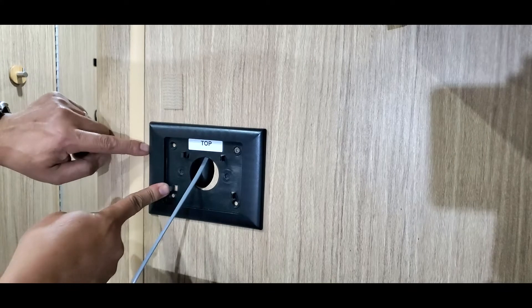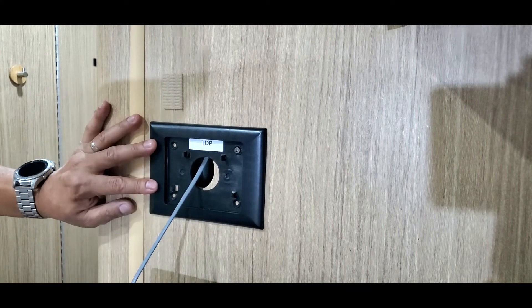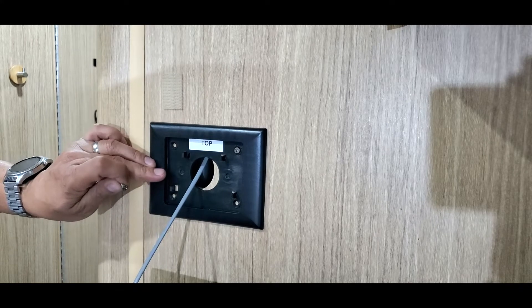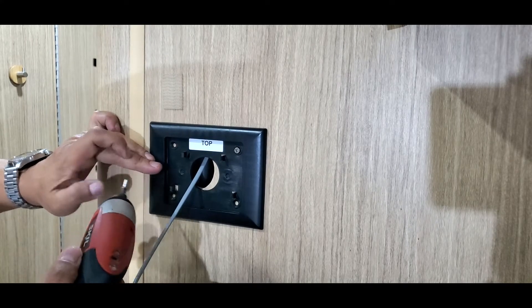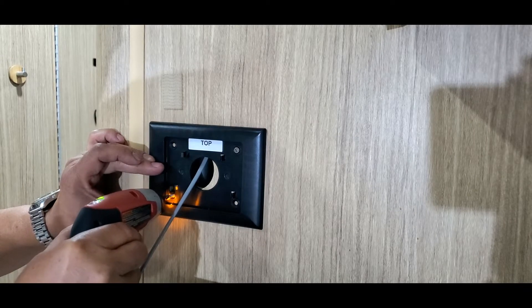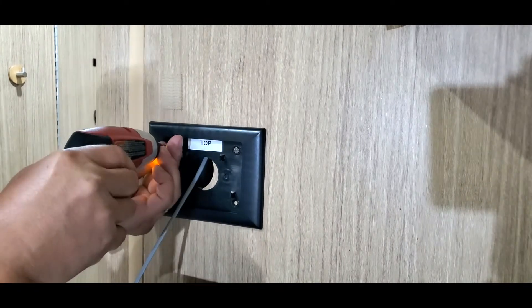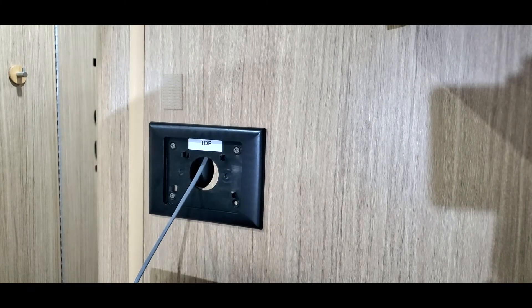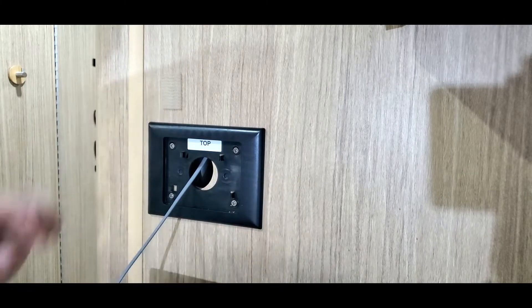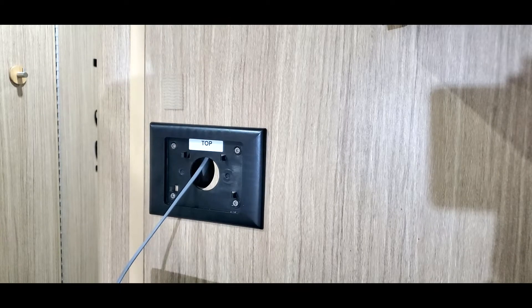I'm using this guide as my level, making sure I'm parallel to it — which I am. Then I grab the other screw. Using the guide again — okay, that looks good enough. Alexa, turn on riser shore power.